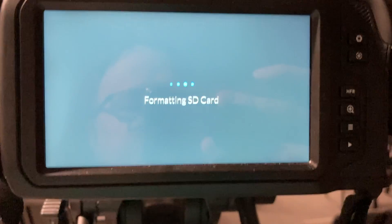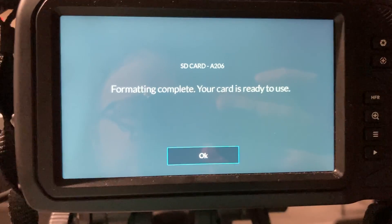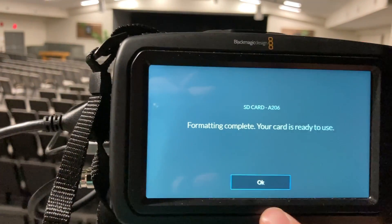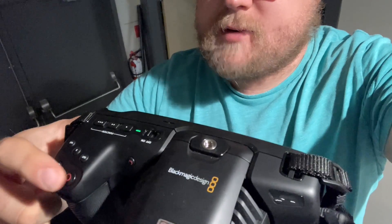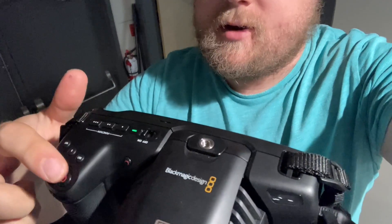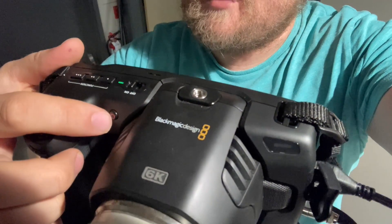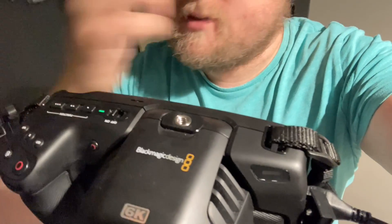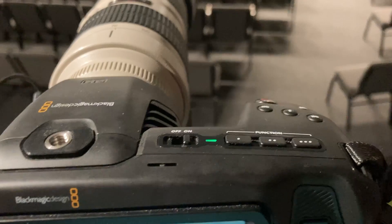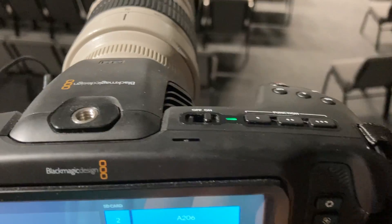A couple of things to keep in mind about basic functionality. The record button is the red button on the front top of the camera. Press it and it will record. You can also press the same button on the other side — it's the same button. The red circular button records.